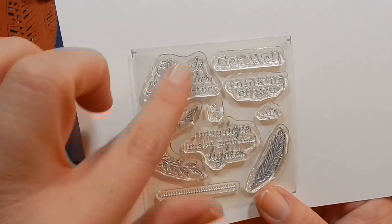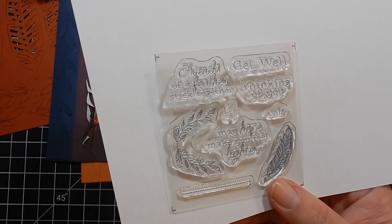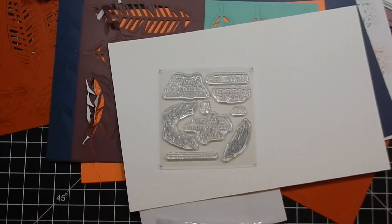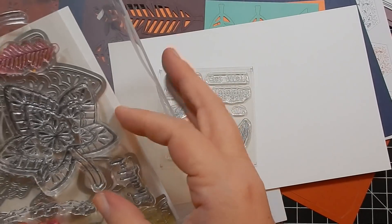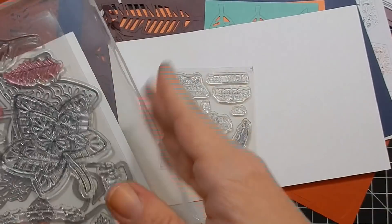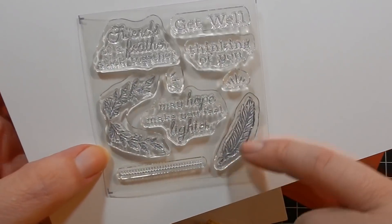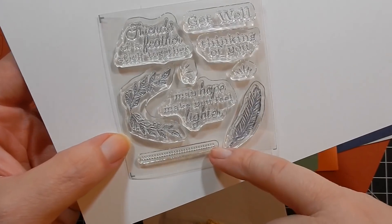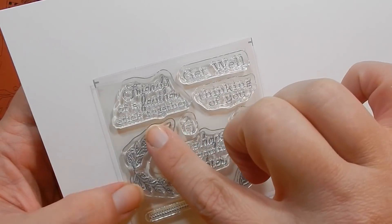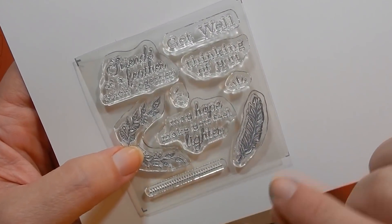Anyway, this is a nice little stamp set. It has a feather, a little line of dots, and some leafy images. It's the Friends of a Feather stamp set. The sentiments include: stick together, get well, thinking of you, and hope this makes you feel lighter.